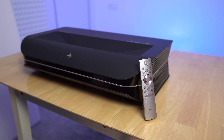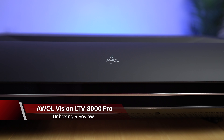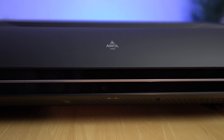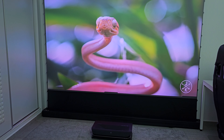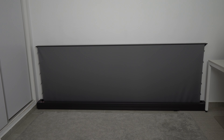I'll be checking out more ultra short throw projectors, and I have one running right now behind me. This is from AWOL Vision — it's called the LTV-3000 Pro. The beauty of ultra short throw projectors is you don't need a large room. I have it about 25 inches away from my wall and I'm getting a 120-inch image on an ALR screen, which I'll also go over in this video.